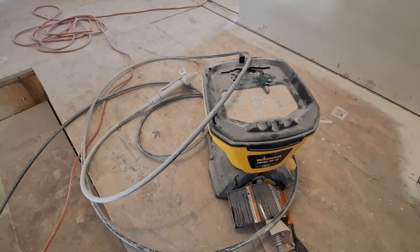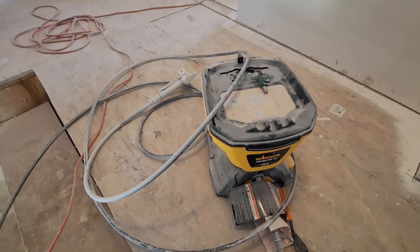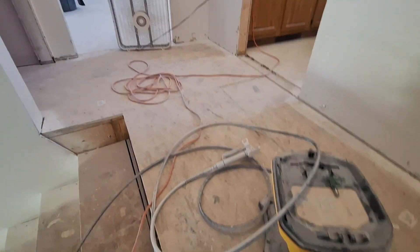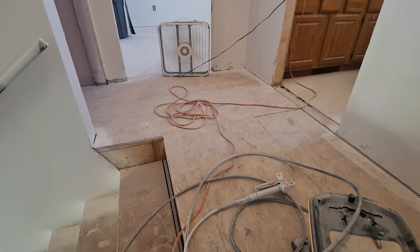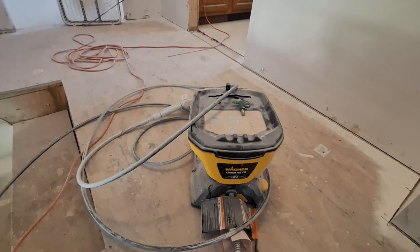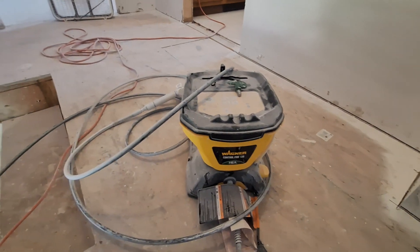I changed to the 515 last night and today, and about as fast as you can spray, this paint comes out. You got a little bit of waste, but I probably put five gallons through this in maybe an hour.